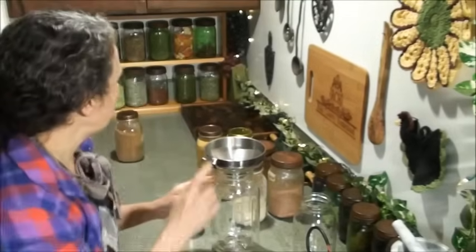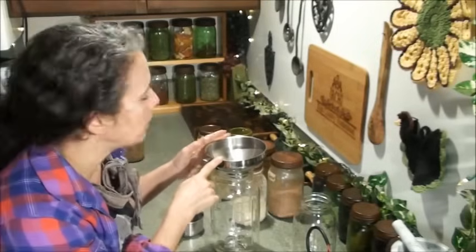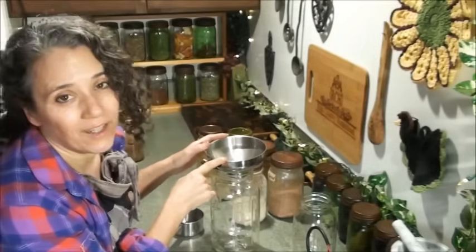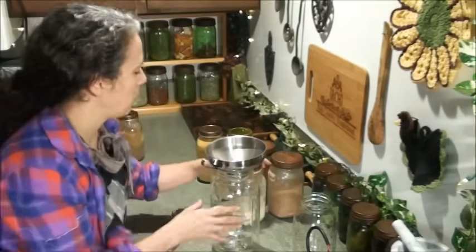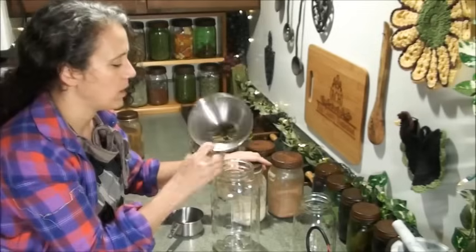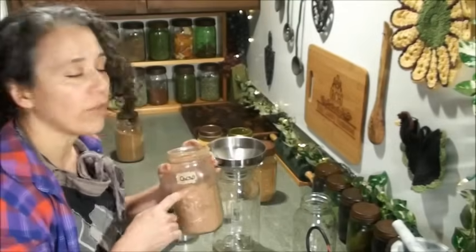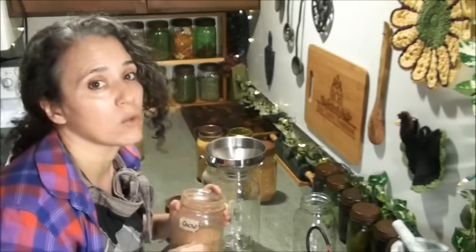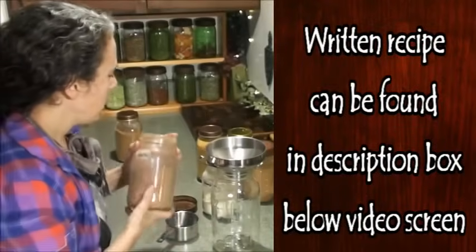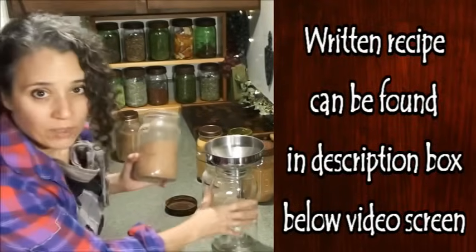I'm going to need my funnel here. If you're looking for a good stainless steel funnel, I found mine on Amazon and I'll link to it below. The plastic ones are all over the place, but I love this stainless steel funnel — it works perfectly for all this kind of stuff. Now, cacao, for those of you who don't know, simply means raw cocoa. Whenever you see cacao, it just means it's still in its raw form — it hasn't been baked or cooked in any way.